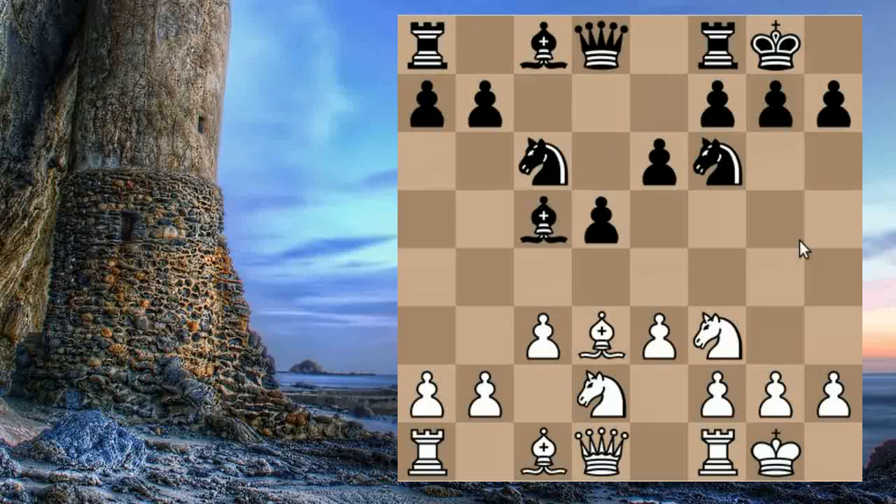Black takes, and then we play E4, freeing our Bishop that was entombed on C1. Black doesn't have to take this pawn — in the game he did, and we're glad he did because we are trying to entice him into an ending which is good for us. We take with the Knight because the second goal of our opening is to exchange our Queen's Knight for Black's King's Knight, as it provides opportunities for a kingside attack.